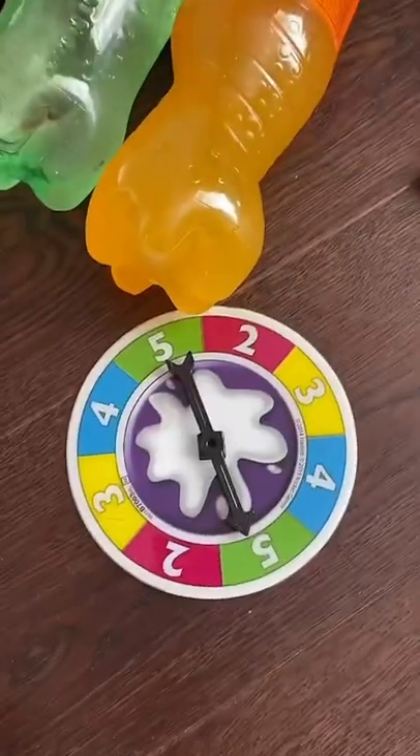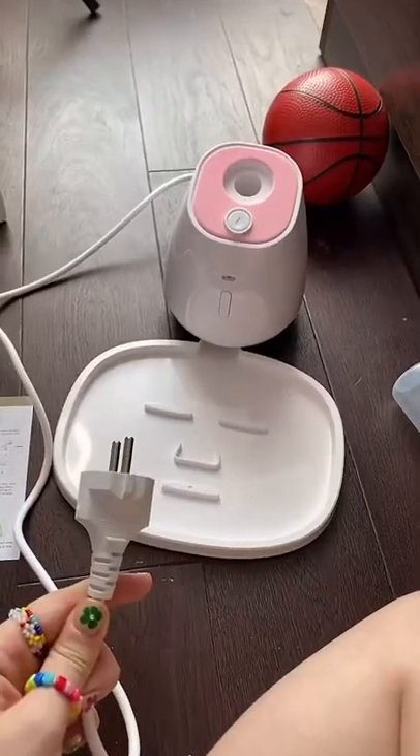The mask device arrived! Today we're gonna make a real face mask, but out of lemonade. Here are our test subjects. We're gonna decide which lemonade to test with the wheel. This is what the device looks like.